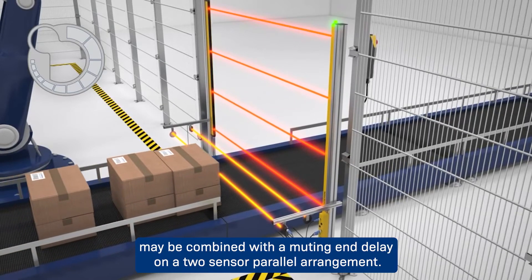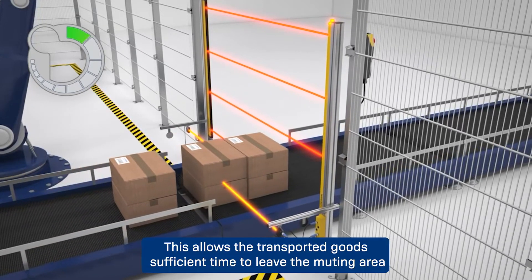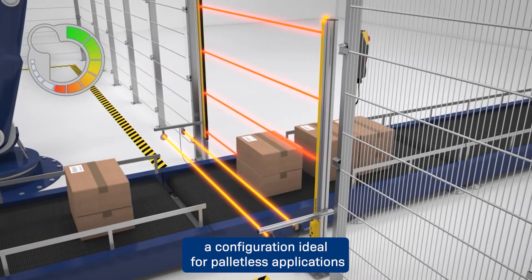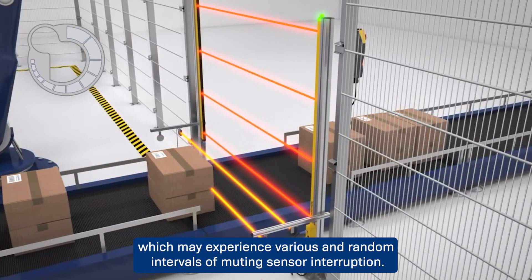The bridging of object gaps may be combined with a muting end delay on a two-sensor parallel arrangement. This allows the transported goods sufficient time to leave the muting area after clearing the first sensor — a configuration ideal for palletless applications which may experience various and random intervals of muting sensor interruption.